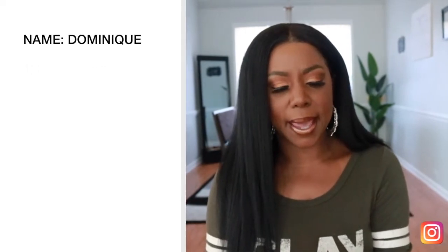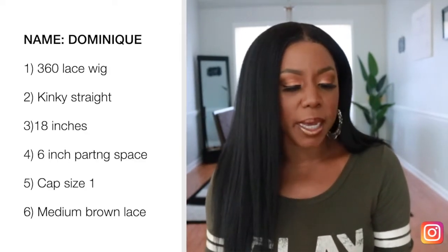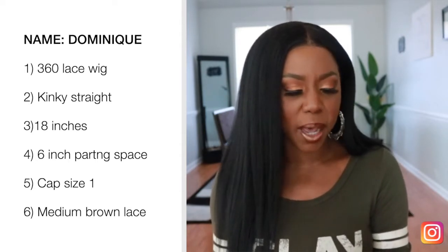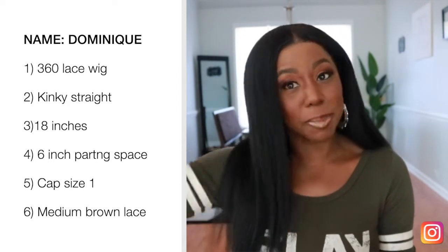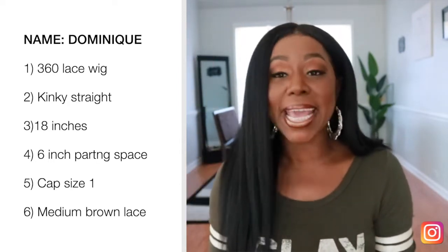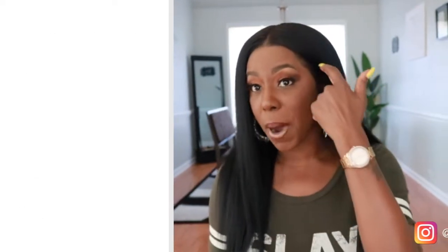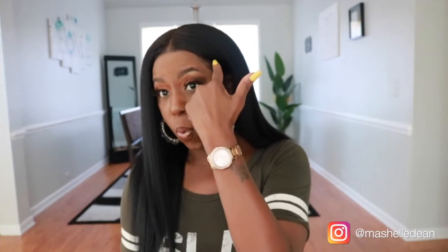Let me give you the specs on this unit. The name of the unit is CLFK001. It's a kinky straight unit. I got it in 18 inches, natural hair color, cap size one, cap circumference five and a half inches. It's basically six inches of parting space and it is a 360 lace unit, so that means you can get a lot of styling options. You can part this unit as low as about here because of that 360 lace, so I love that you get lots of styling options. I got the lace color in medium brown because that matches my skin tone perfectly.